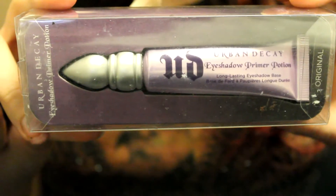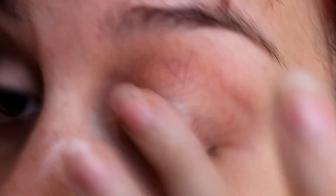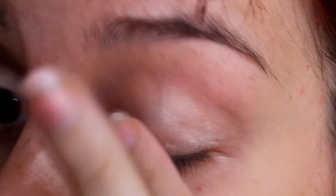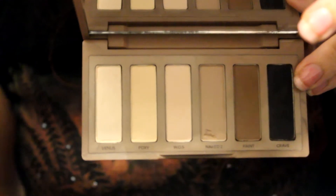By the way, if you think that the makeup I'm wearing is kind of too heavy for school, you can stop whenever you want to. Let's get started! First, I'm going to take Urban Decay's eyeshadow primer. The names of everything I use in this video will be in the description box below, so don't forget to check that out. Then I take Urban Decay's Naked Basics palette.